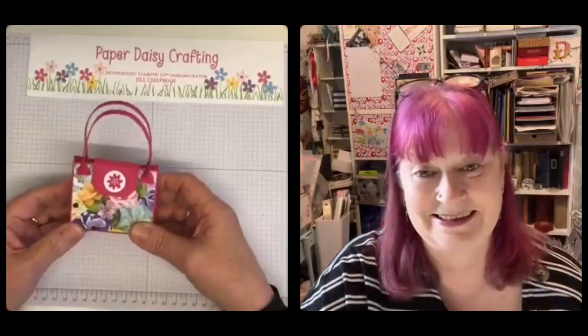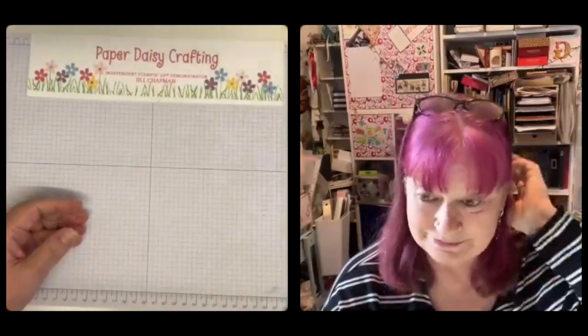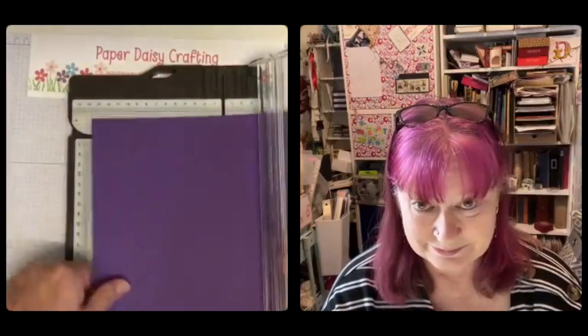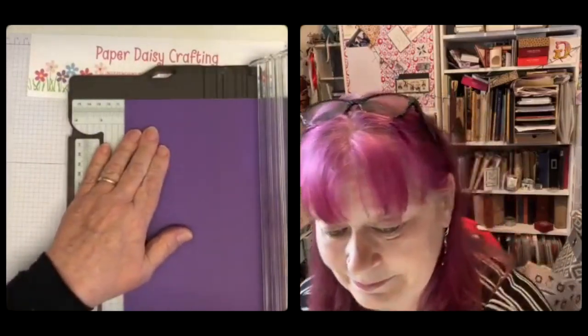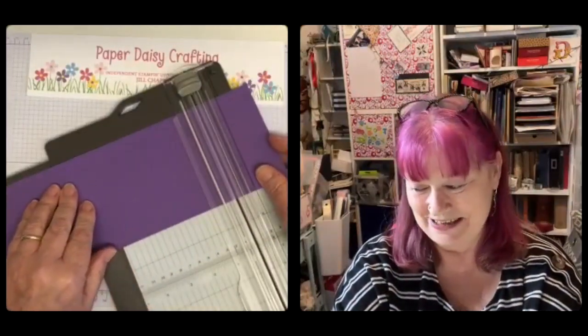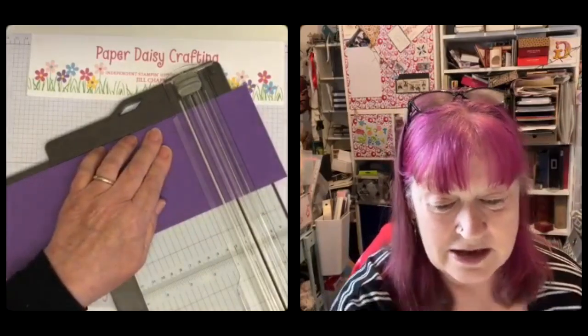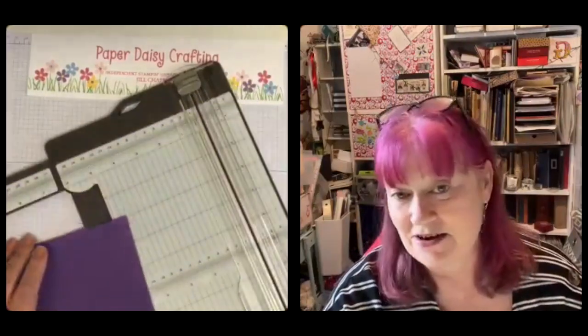Jez might have completely different measurements — might be completely different size. You need a piece of cardstock that is four inches by nine and a half — I'm doing it in inches, only because that previous one was made in inches so it's easier to convert. Score at three, four and a half, seven and a half, and nine.